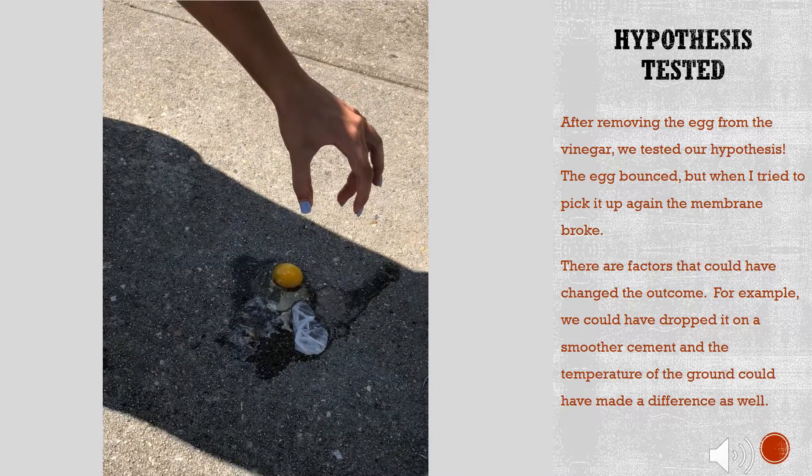After removing the egg from the vinegar, we tested our hypothesis. The egg bounced, but when I tried to pick it up again, the membrane broke.